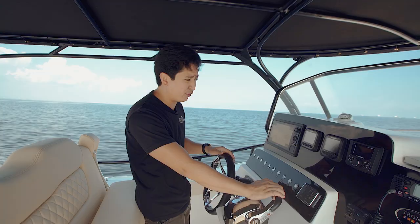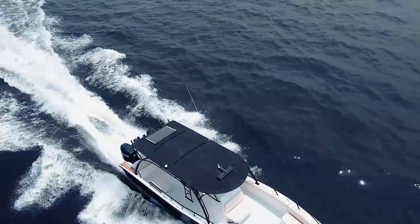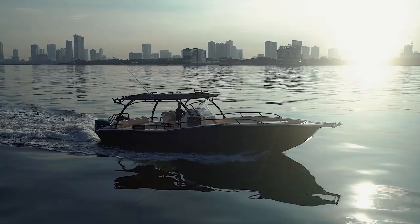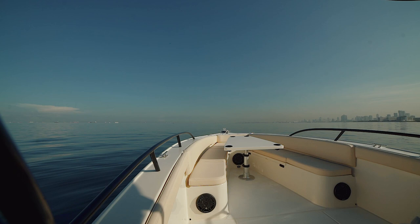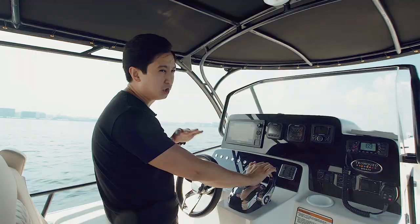Top speed of this boat is 50 miles per hour. Right now we're at full fuel so it will reach only about 48, because we also have anti-fouling. Very stable — I can do sharp turns, no problem. The throttle is very responsive, digital throttle. You have all the power when you need it, and this is only with twin 300s.